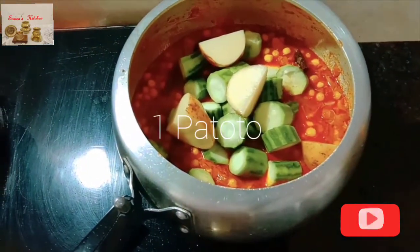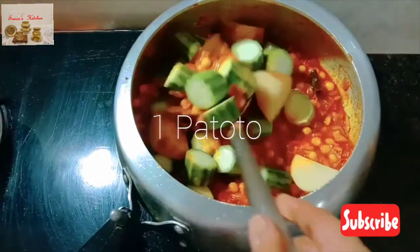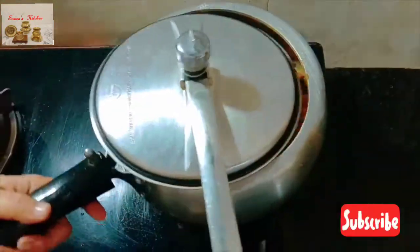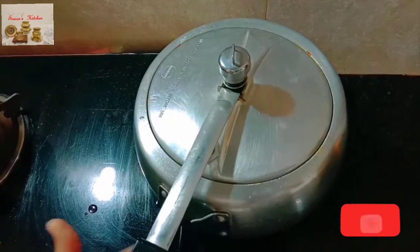Add one big potato cut into four pieces, mix well, close the lid and cook.